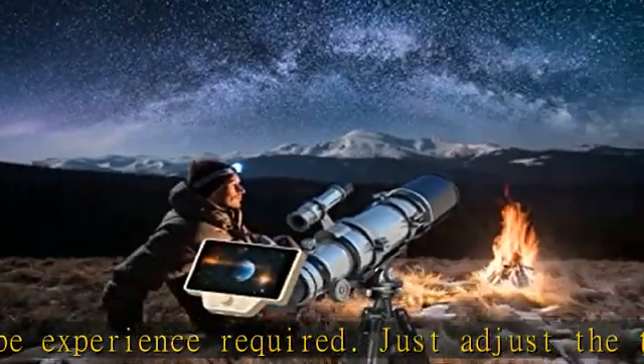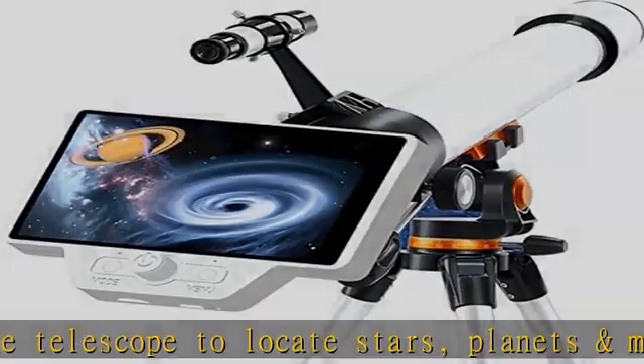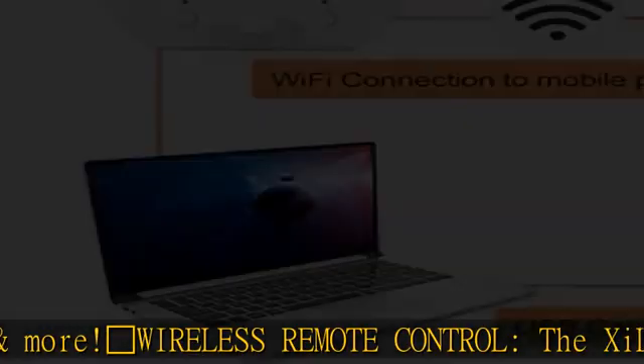The app is free to download and works with both iOS and Android devices. Easy to install and use, the digital eyepiece for telescope with 0.965 inch eyepiece can be set up quickly without additional tools.